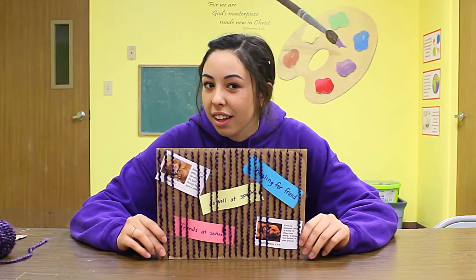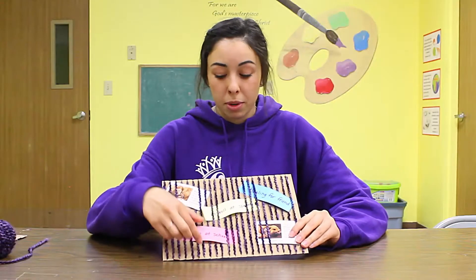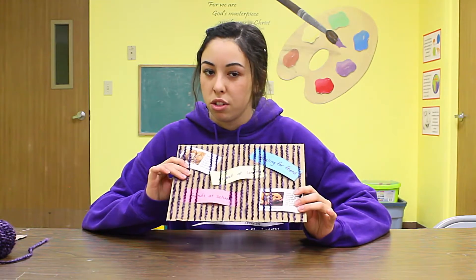Hi guys! Today we have a fun little craft plan. We are going to be making what I like to call an art board. We're going to be able to put a lot of these little pieces of paper in and it's going to be so much fun.